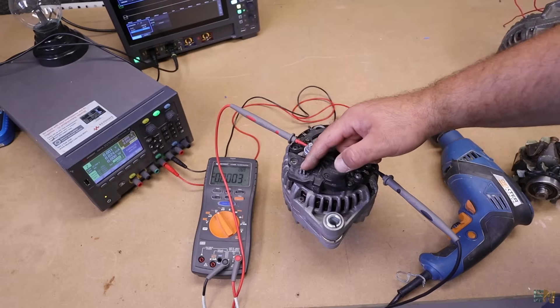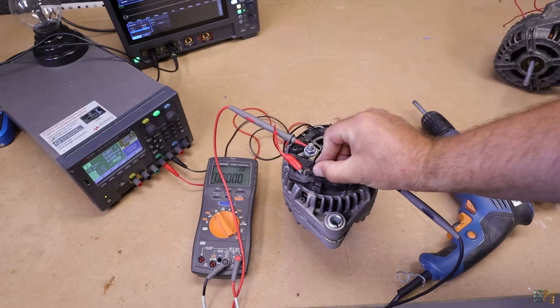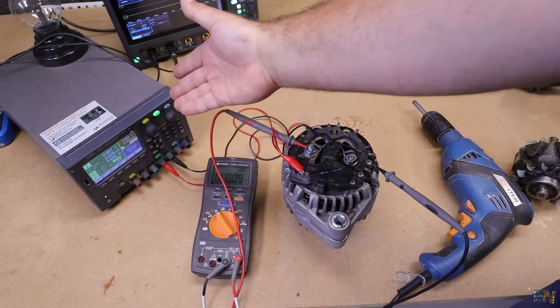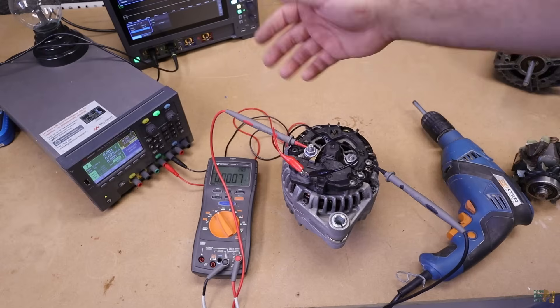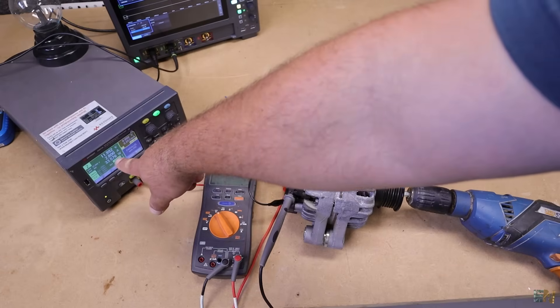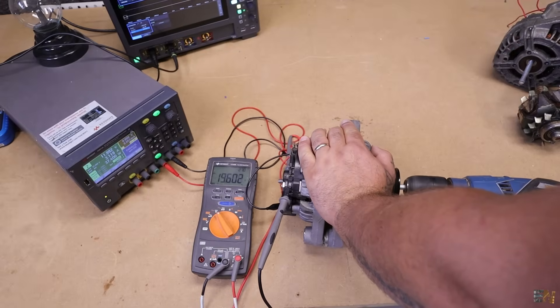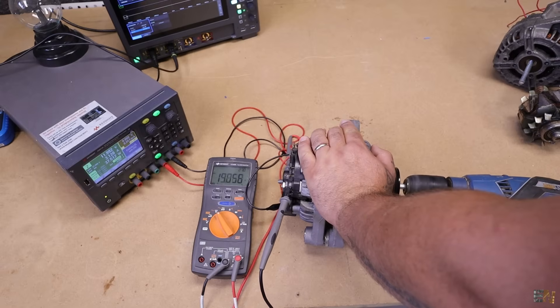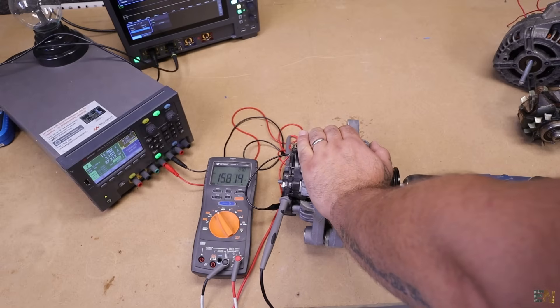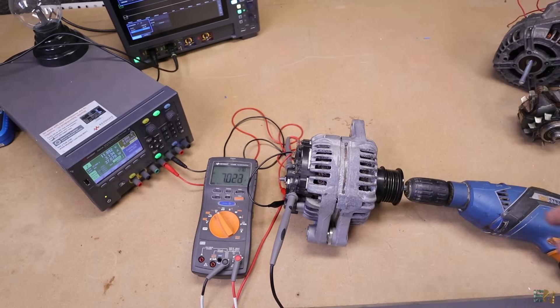Those brushes internally are connected to these two pins. So let me power up my power supply and connect 12V — here is the positive side of the brushes and the negative side. When I power on the power supply it draws about 2.8A, and now when I rotate, just look at the multimeter. We have reached 19V. So now we are generating power. You have to first connect power to these pins in order to generate more power.